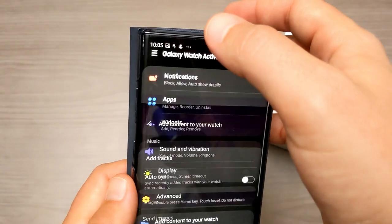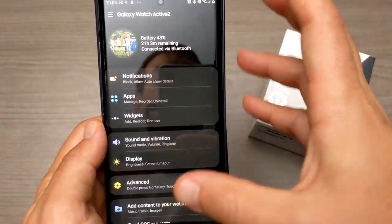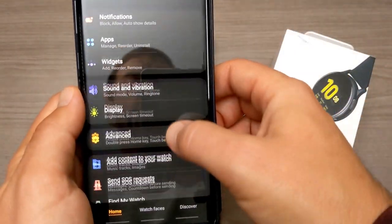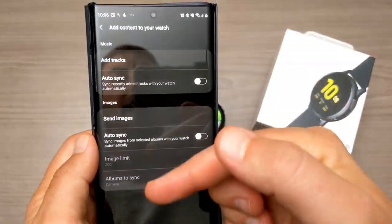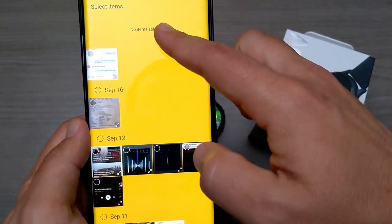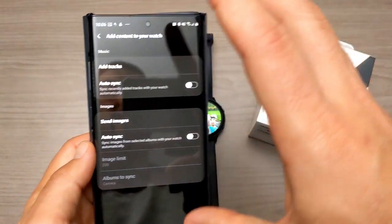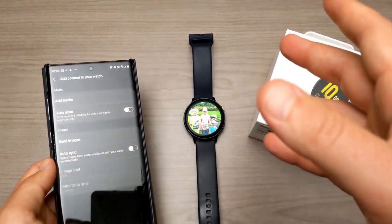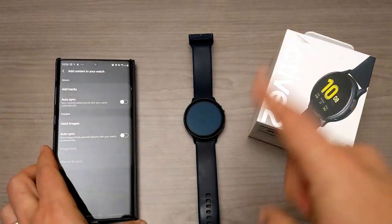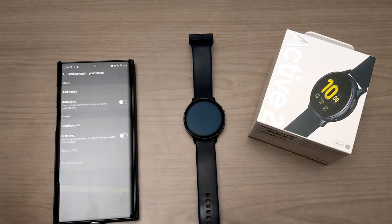I'm already a bit advanced here so I want to show you step by step. This is the main interface for the Galaxy Wearable app. You're going to come down into 'Add content to your watch' — this is where you add music or images. You go into 'Send images' and you can select basically any image you already have on your phone. It does take a little bit because it's sending through Bluetooth to your watch.